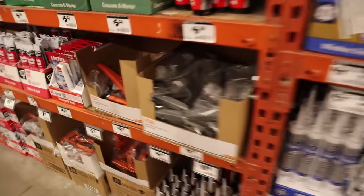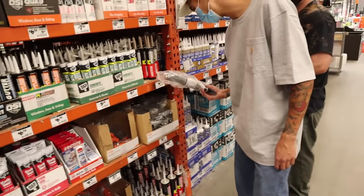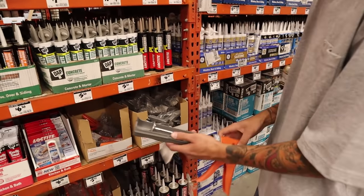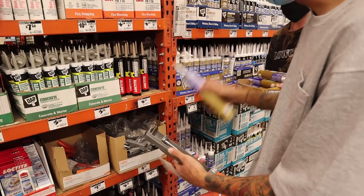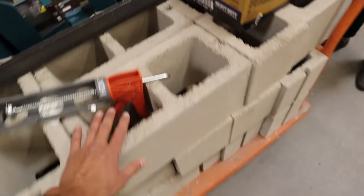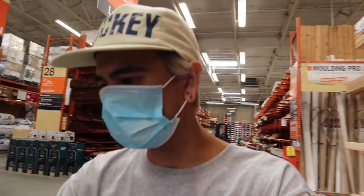Looking for the caulking gun aisle — oh, right there. You want to be careful with these angle irons; you can bend and break them. I've broken a few of these before. We got the angle iron, we've got a caulking gun, we've got a box of liquid nails, and all the bricks.